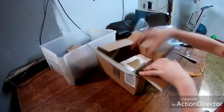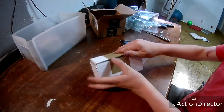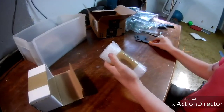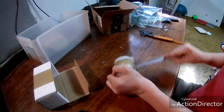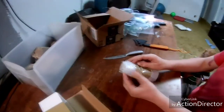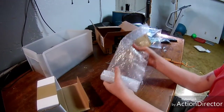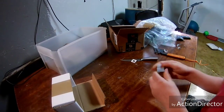Bubble wrap! Yeah. Look at those. Those are so strong.